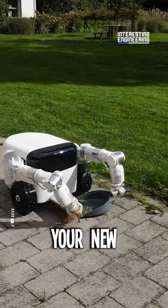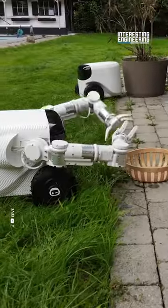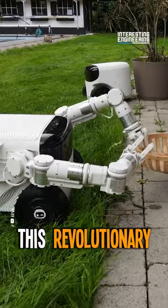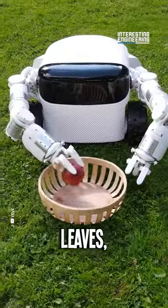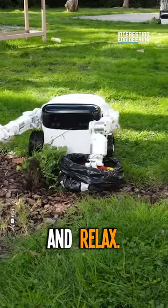Introducing the Willow X, your new backyard buddy. This revolutionary robot doesn't just mow your lawn — it shreds leaves, collects them, and does it all while you sit back and relax.